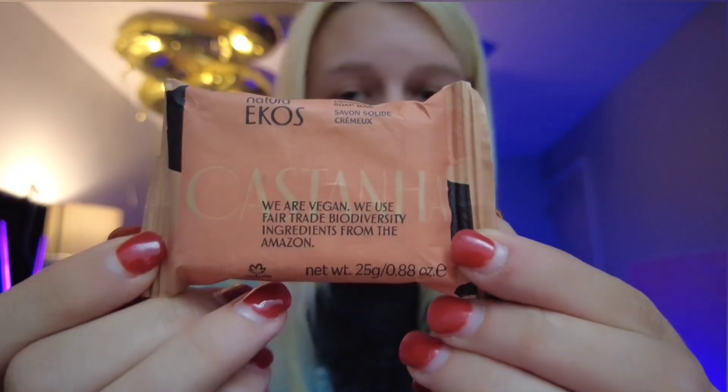The next item is from Natural Ecos — it's just a creamy soap bar. It literally smells like hotel soap. I'm not trying to be mean; I'm sure it's a great soap. They use vegan, fair trade biodiversity ingredients from the Amazon — not Amazon.com, but like, the actual Amazon. I'm not mad about it because in these Ipsy bags we get more than five items, so.